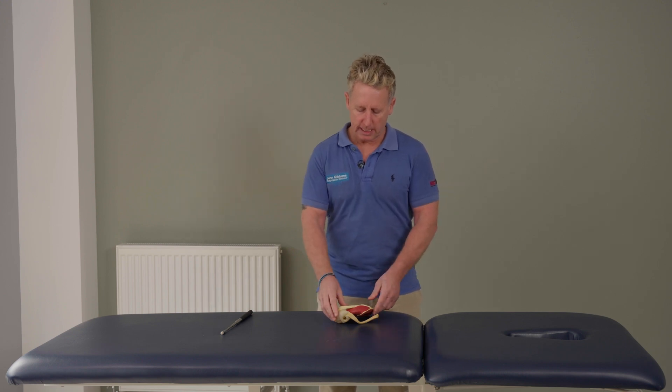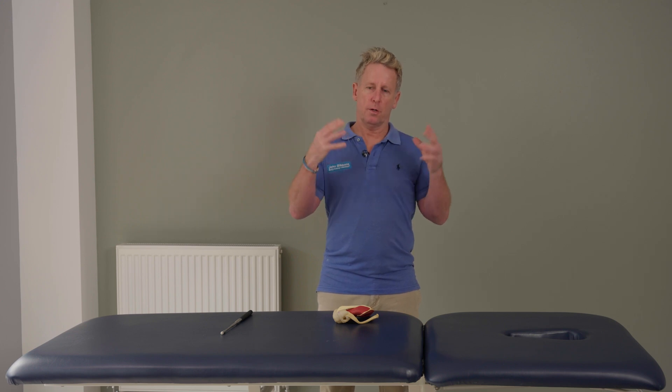First of all we can look at something known as the shoulder girdle. If you think about the scapula, obviously with the clavicle, the motion of the shoulder girdle — we can elevate, depress, protract, retract, and also if my hands are the two scapulae, we can rotate in both directions: upward rotation and downward rotation.